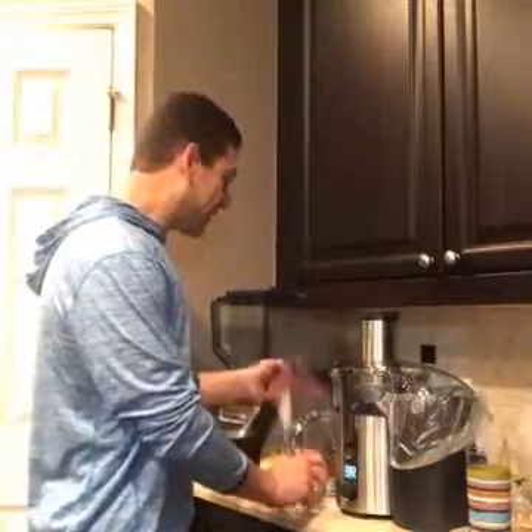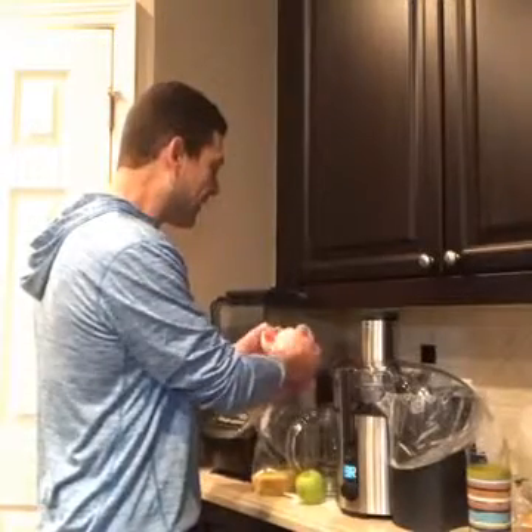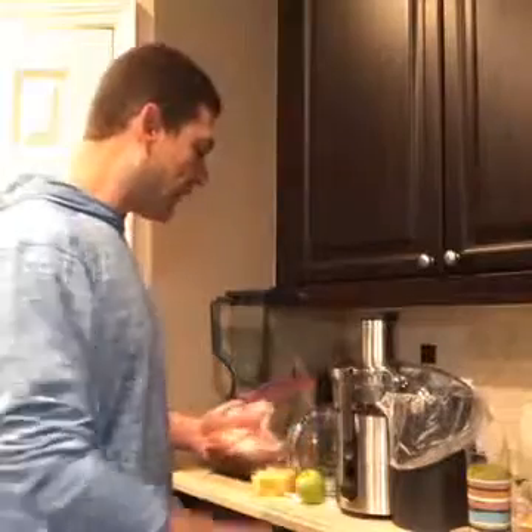Here we go, guys — this is going to be amazing. I've been doing this every morning and it is just so refreshing and energizing. I am on day four of my 21-day cleanse right now, and fruit is part of the breakfast for the week. So instead of doing fruit, I've been doing this juice, which is absolutely awesome.